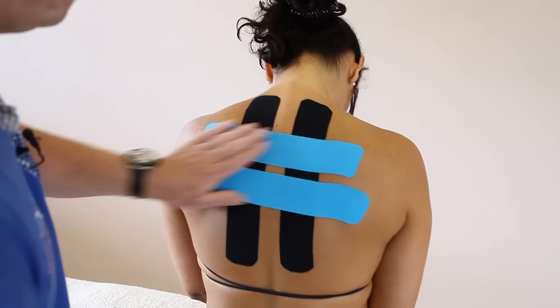And there we have taping for mid-scapular pain. Use the back of the tape to heat activate the glue. If you just retract your shoulder, you might see the tape slightly wrinkle in the centre — and there we have it.